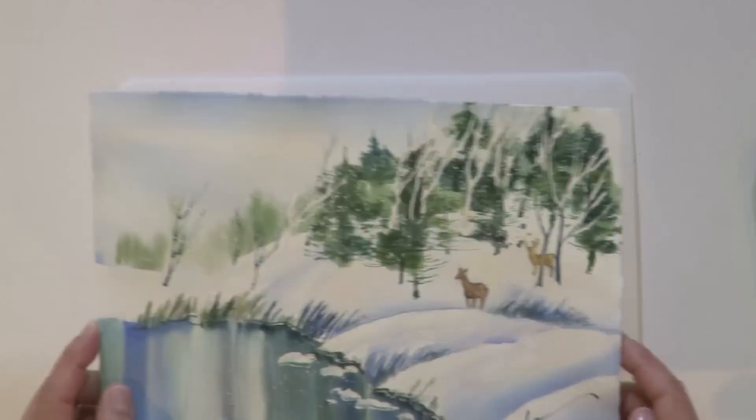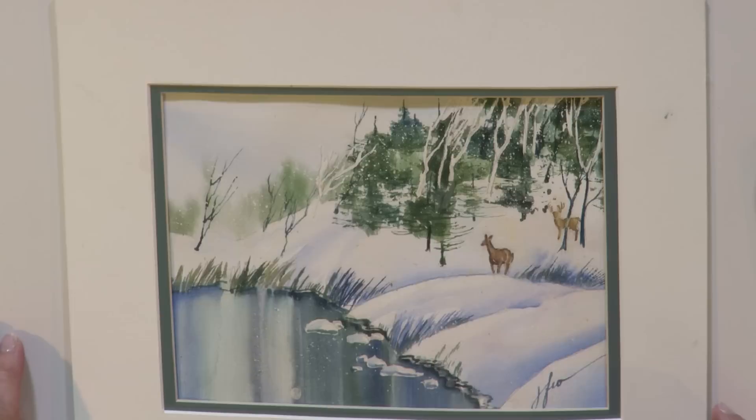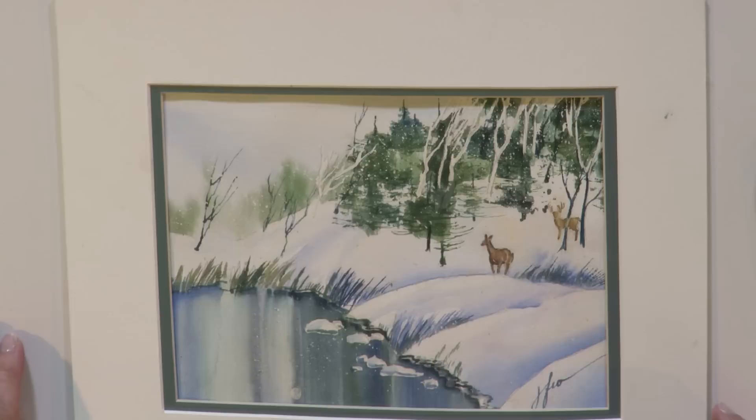Here's a painting that I did using that technique. You can see the variety of pine trees in the background — it adds a lot of interest. I hope you try this technique. Enjoy painting. If you want to see other tips and techniques with watercolor painting in step-by-step how-to videos, go online to artistsnetwork.tv. In the search box, type it in.